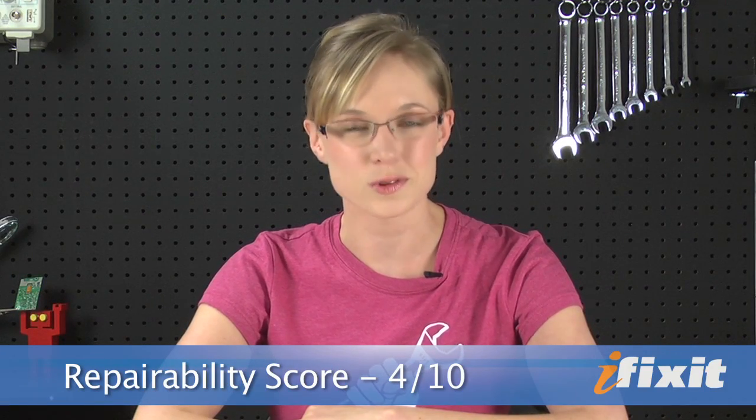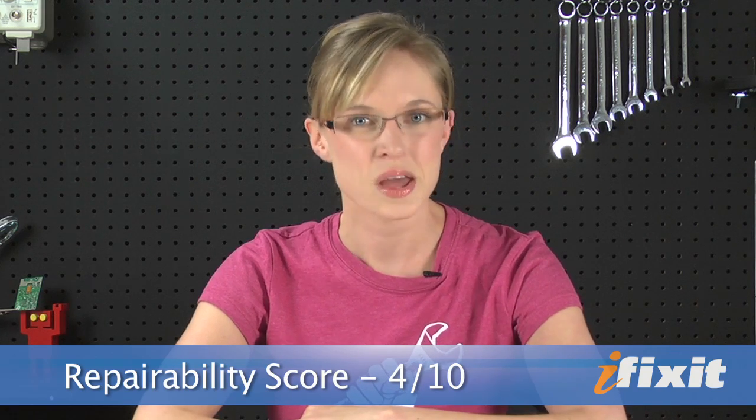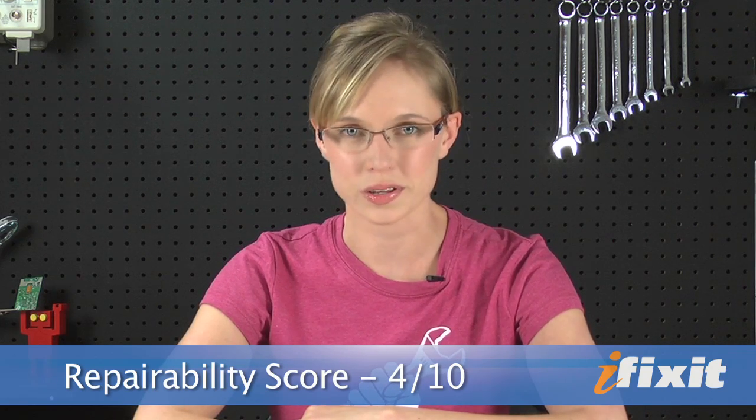Here at iFixit, we give everything we tear down a repairability score between 1 and 10, with 10 being the most repairable and 1 being the least. We've given the iPad 2 a repairability score of 4 out of 10. Heat gunning the display assembly is a total pain and makes it very likely that you'll break the glass during removal. The LCD is adhered to the front panel with foam sticky tape, increasing the chances of it shattering during disassembly, and the battery is buried beneath the logic board and is glued to the rear case very securely.